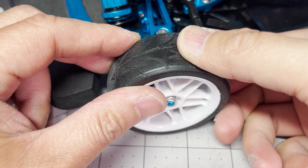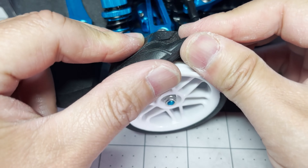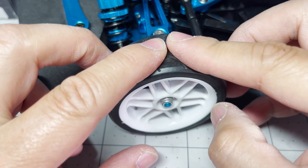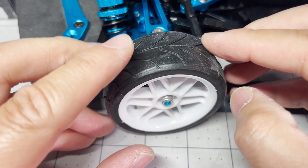Another thing that concerns me is that these tires are made of a very cheap rubber. I don't think these will last more than one driving session, so I would have another set of wheels and tires ready or just swap them out completely.